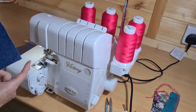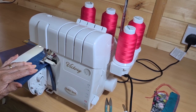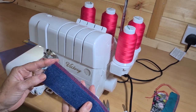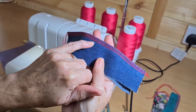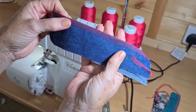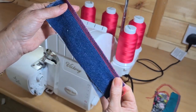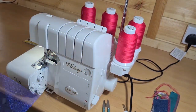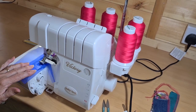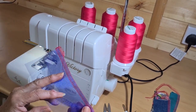Next up is denim. Incidentally, if you can see both needle lines on the front, then you're looking at the upper looper; if you can't see both needle lines, then you're looking at the lower looper — the lower looper makes a V shape. There is the denim result. And the last one is organza — despite being such a fine fabric, it will still adjust itself and give a perfect tension every time.